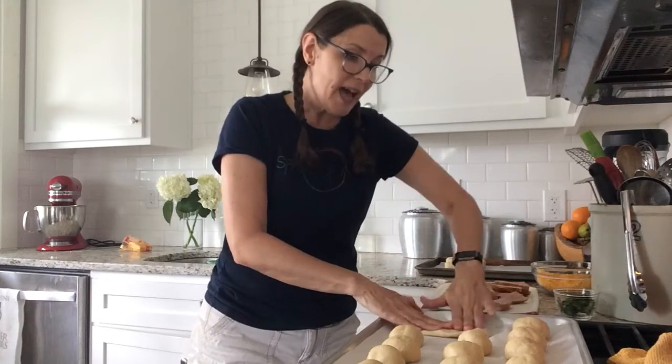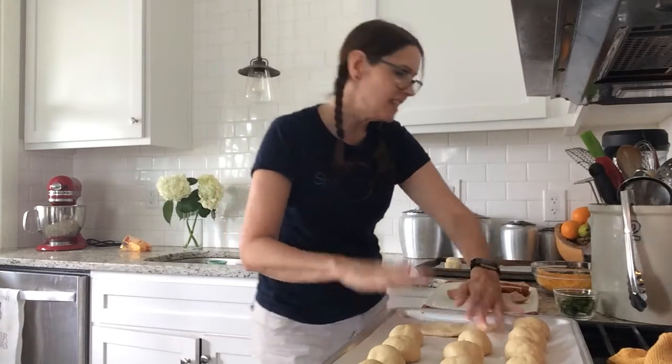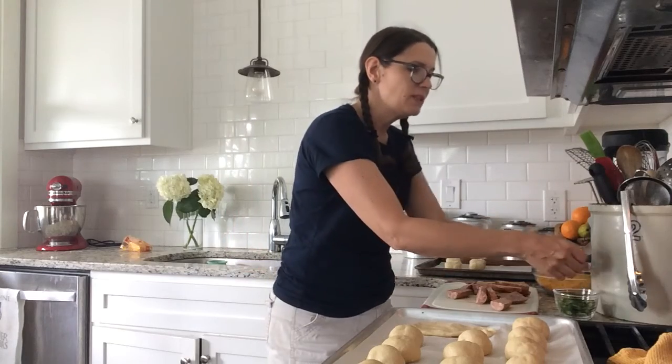Because I like it spicy, for some of these I'm gonna add some fresh jalapeño. But be sure and mark the ones that you add the jalapeño to — you don't want anybody that doesn't like spicy stuff to bite into one of those.